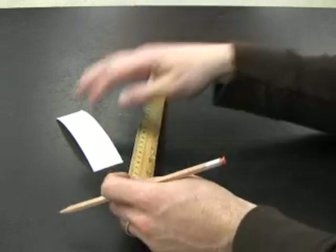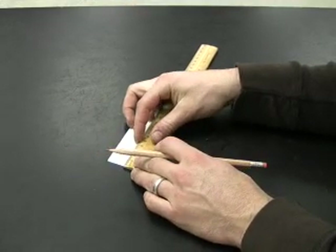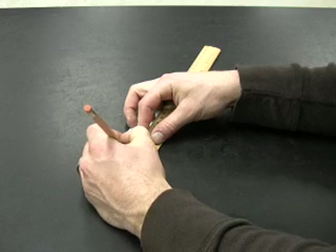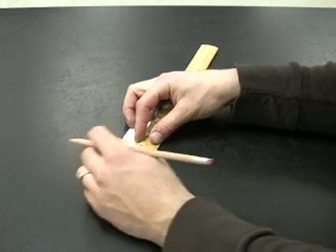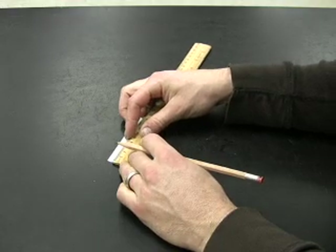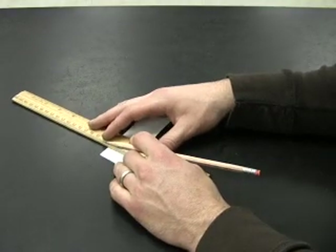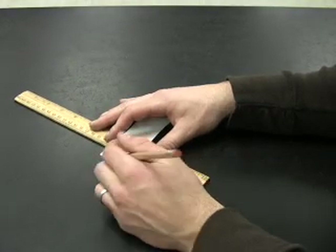Use your pencil and ruler to draw a line on your chromatography paper two centimeters from the bottom. It's very important that you do not use pen to draw your line. If you do use a pen, you'll find that your line will move up your chromatography paper.